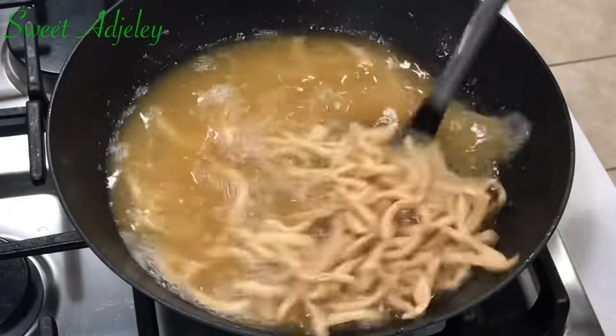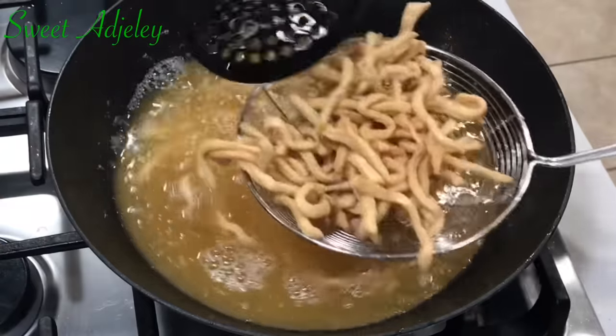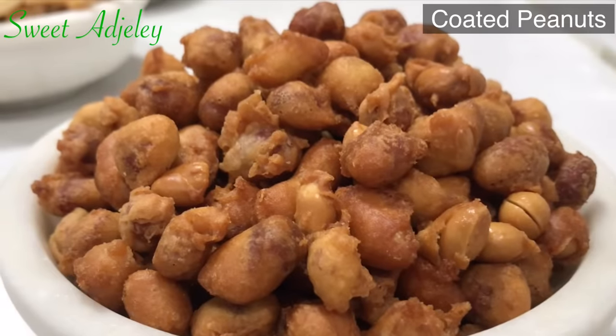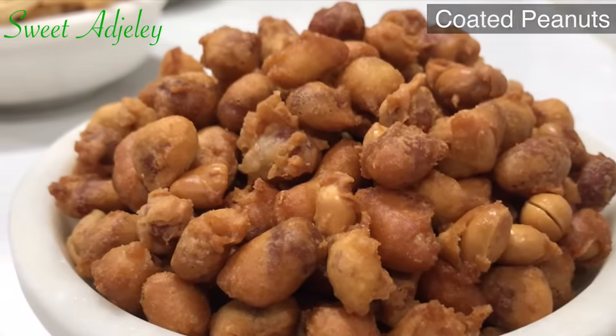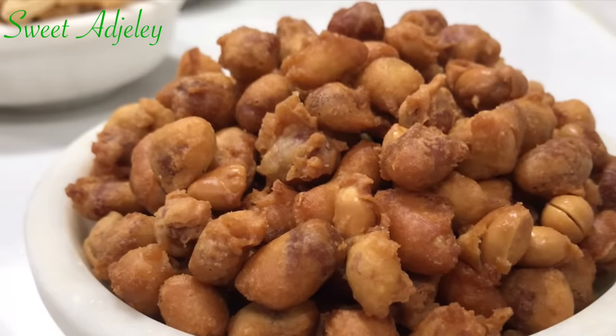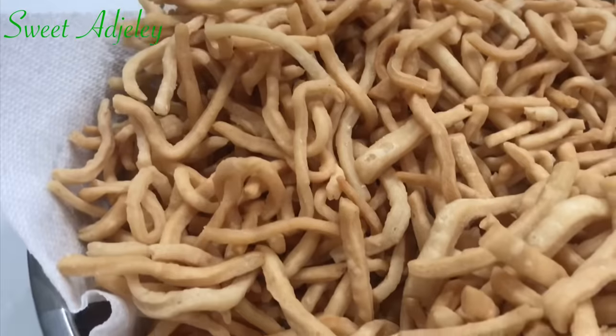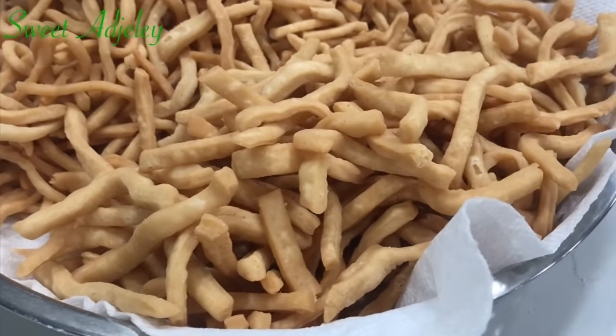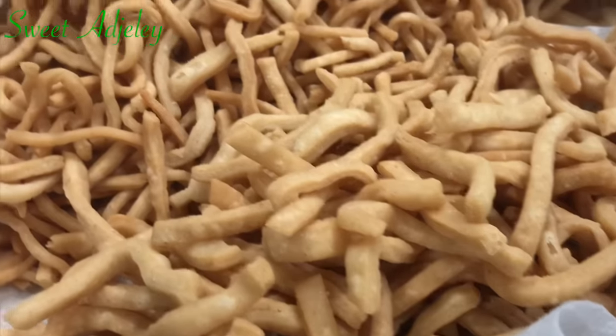We are all done! Be sure to pair this with your homemade coated peanuts and you will not regret the combination. Just take a look at that — absolutely beautiful and super duper crunchy!